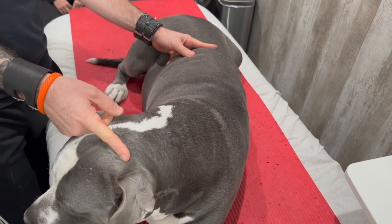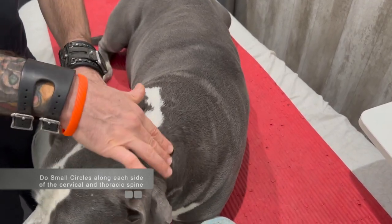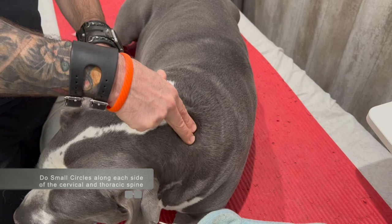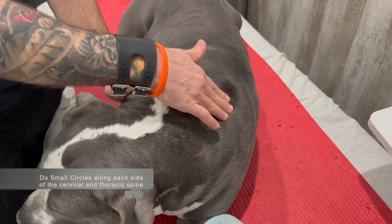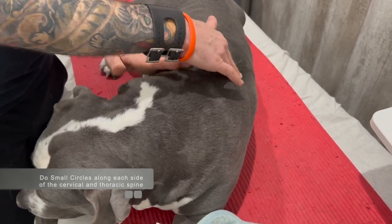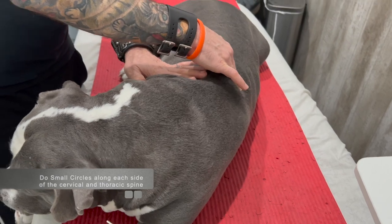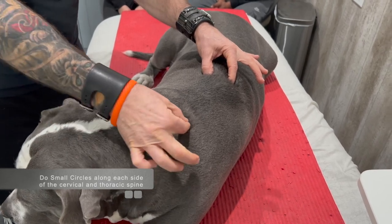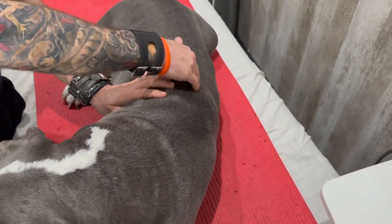This is a larger part of the dog. We're going to use our initial technique like we did in the first episode. You're going to start right at the base of the skull and work on each side of the spine, doing small circles, starting very lightly and working your way all the way down the spine. What we're working on are the thoracic and cervical paraspinal muscles — tiny little muscles right along each side of the spine that aid in rotation and allow the dog to lift their head and stand upright.